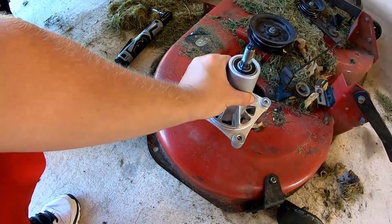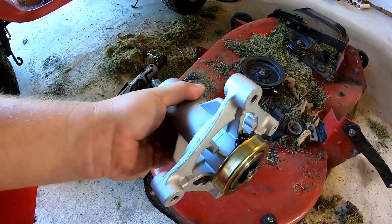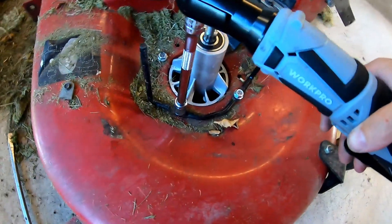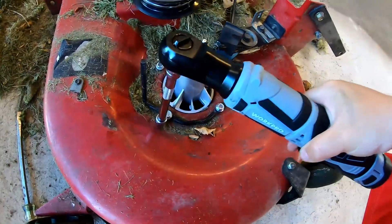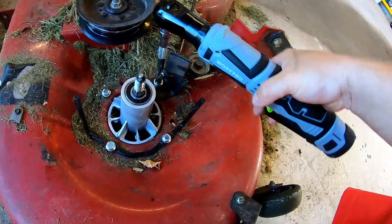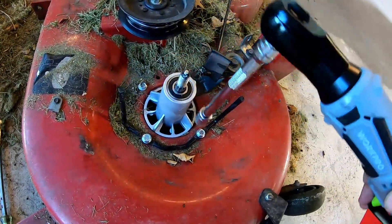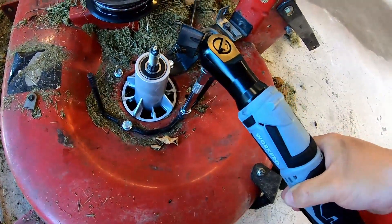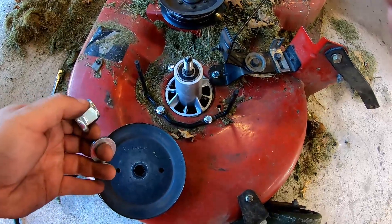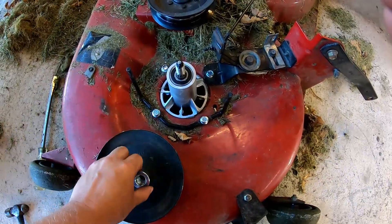Now we'll bring this new spindle in from the bottom, and it came with the four new bolts — we'll start putting those in now. I'll tighten down these four bolts. Then going to put our pulley back on — this washer was threaded on there with this nut previously.